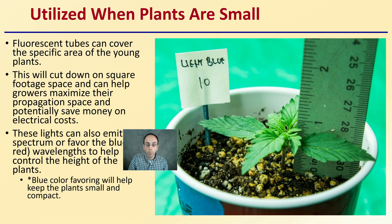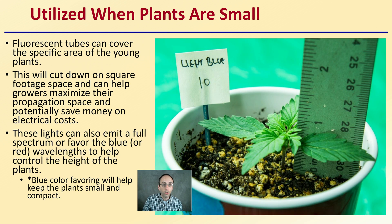They're best utilized when plants are small, so fluorescent tubes can cover the specific area of the young plants. This will cut down on square footage space and can help growers maximize their propagation space and potentially save money on electrical costs. These lights can also emit a full spectrum or favor blue or potentially red wavelengths to help control the height of the plants.